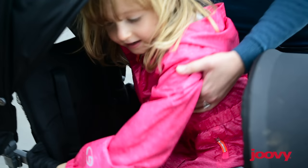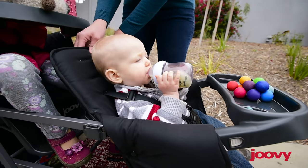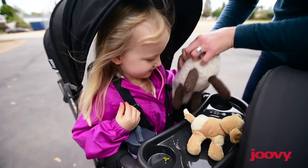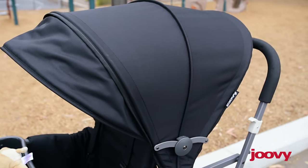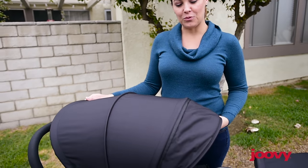The two full seats can support children up to 40 pounds and have a two-position recline. This stroller comes with two child trays and two large canopies. This new version also has a rear canopy extension for the third child.